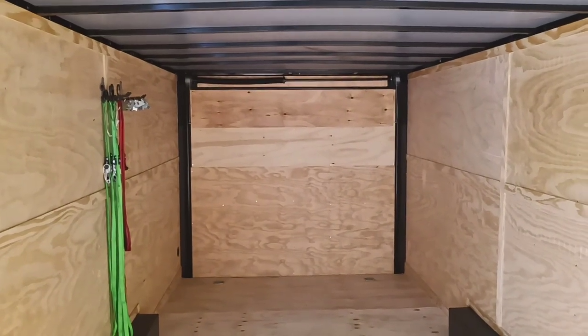Let me mention something somebody asked me about the other day on the topic of trailers. After my last video where I went to get the trailer, somebody posted a comment asking how this tows compared to the seven-foot-wide trailer, because he's looking at trailers and doesn't know whether to go with the seven-foot-wide or an eight-and-a-half-foot-wide.